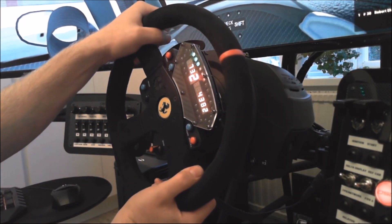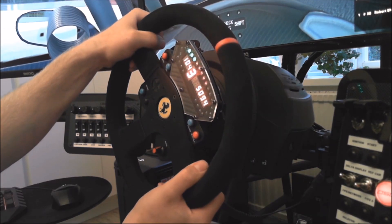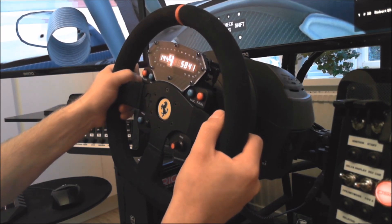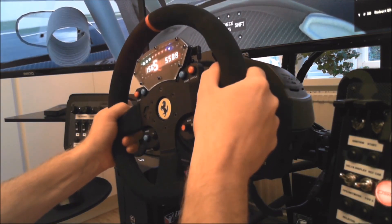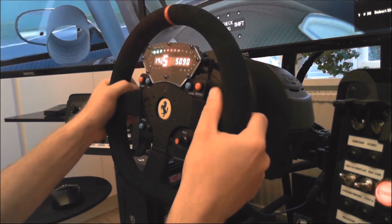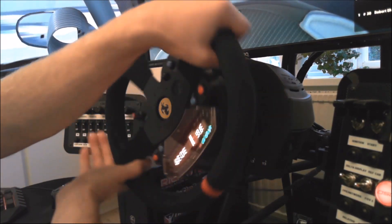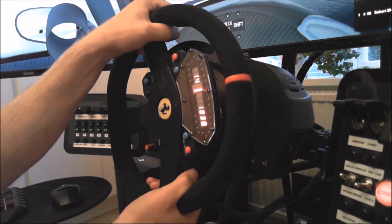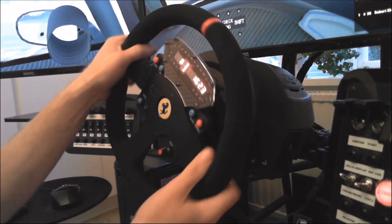I bought my Thrustmaster T300RS about two years ago and the last six months I have begun to hear this noise — not so much when driving with my headset on, but it was a distraction anyway. This must be a sort of manufacturing issue, so I could try to open a support case at Thrustmaster, but even if they would have sent me a replacement base unit, I still had to send in my current unit to the reseller. I believe digging into the issue myself is the best and fastest way. Also, I don't have any guarantees that the replacement unit Thrustmaster perhaps would have sent me will not have the same problem.